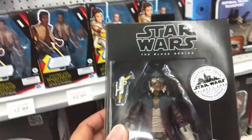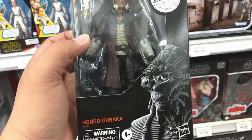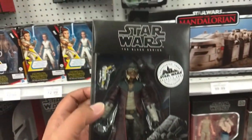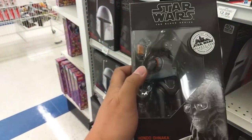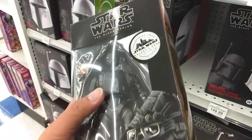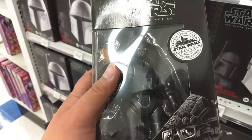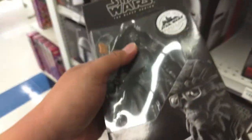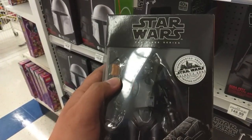Check this out — we have Hondo Ohnaka. He's a Galaxy's Edge exclusive as well. $34, not bad. There are two of them here. Also, wow, holy cow — he's made of die cast. Wait, what the heck? This is Hondo Ohnaka, and it's another figure swap. What the hell? This is a die cast figure but the die casts have been swapped for regular figures.